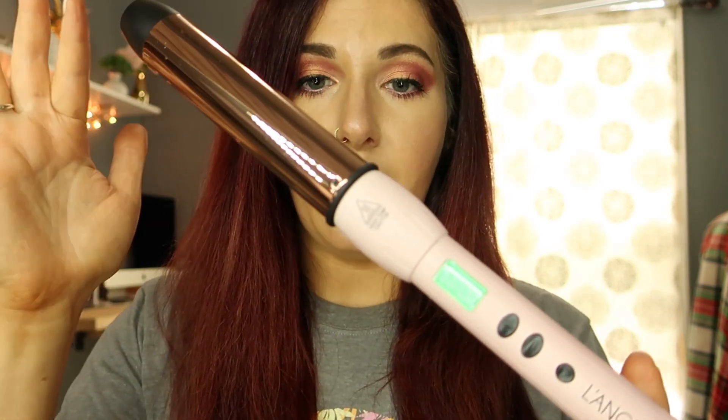Before curling, I use the Lang Luster — it's the blush rose gold one, the 32 millimeter, the bigger one. If you have shorter hair or want more tight curls I would probably go with a 25 millimeter, but this is the one I really like, and it's the titanium one. My first YouTube video is actually a review and tutorial on this wand. That was a few months ago so things have changed — I've found easier and quicker ways that I feel look better.